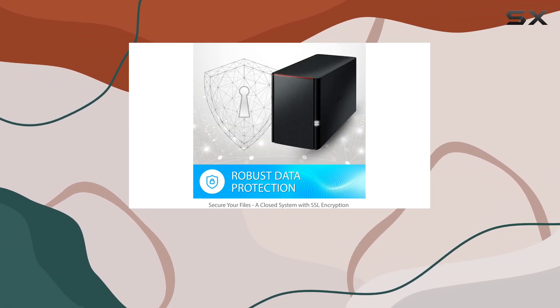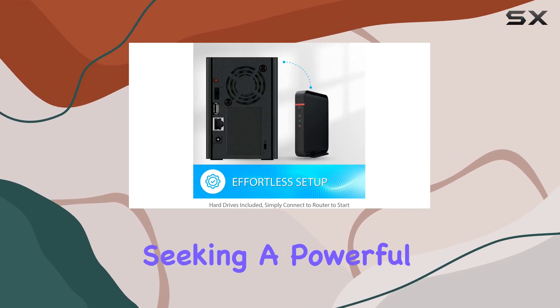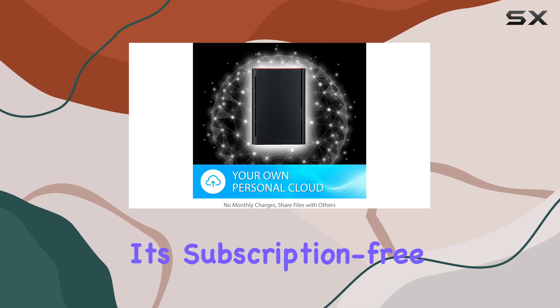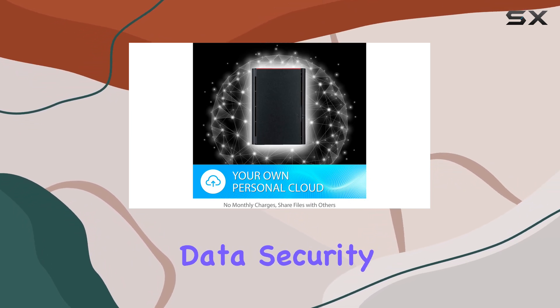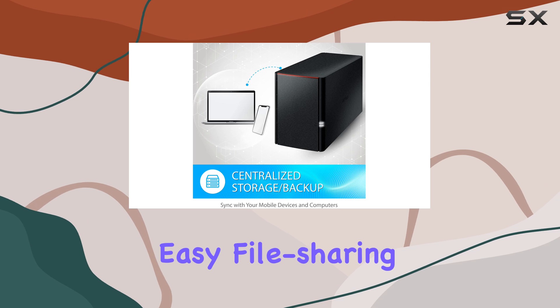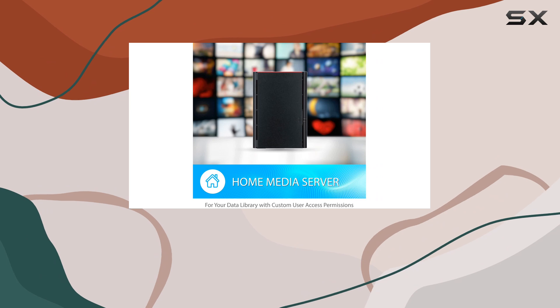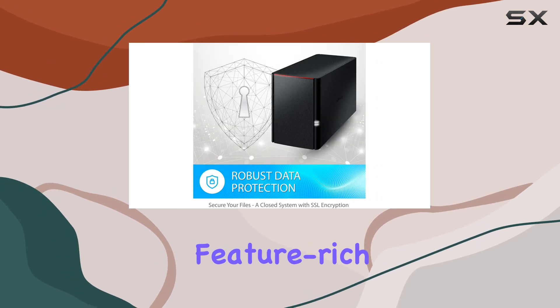Overall, the Buffalo LinkStation 220 is an excellent choice for anyone seeking a powerful and secure network storage solution. Its subscription-free personal cloud, data security features, and easy file-sharing capabilities make it a top contender in the NAS market. Upgrade your digital storage game with this reliable and feature-rich device.